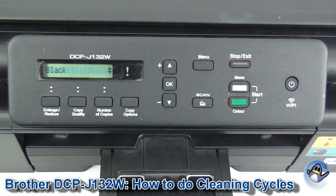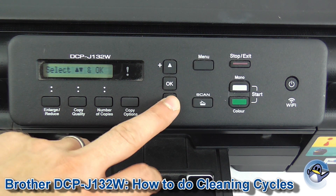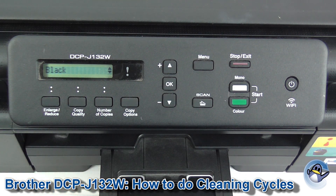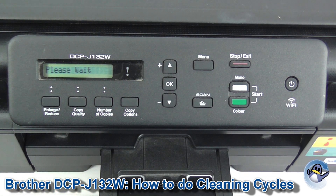These Brother printers let you choose to clean black, color, or all. I have a slight issue with the black on this printer, so I'm going to select that. Now this will take just a minute — what your printer is doing is forcing fresh ink into the printhead, hopefully dislodging any dried ink and improving the quality of your prints, removing lines and similar issues.